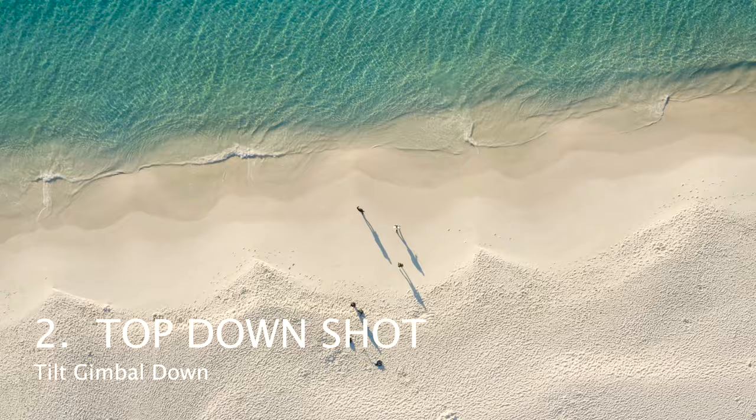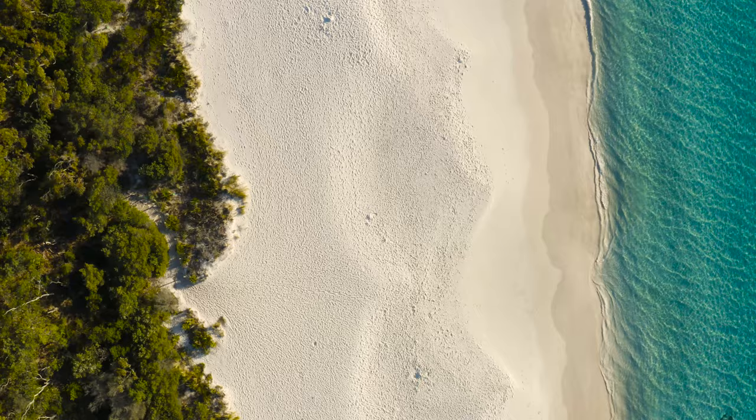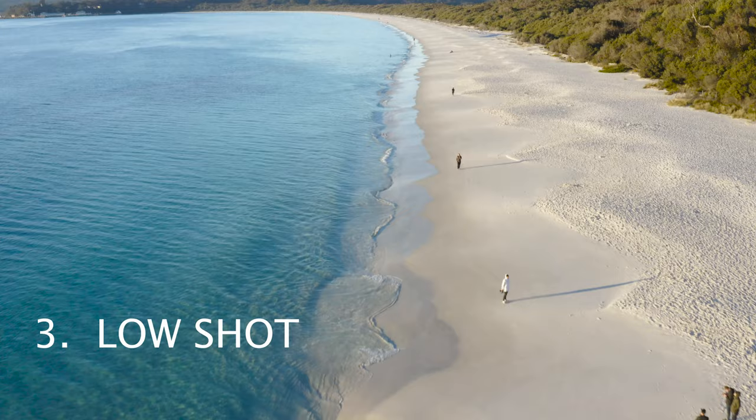Number two is the top down shot. This is a unique shot to drones where you simply look down on your subject from above with your gimbal. To make your top down shots look more cinematic, try and use two moves such as twisting your drone as well.